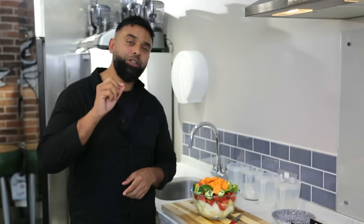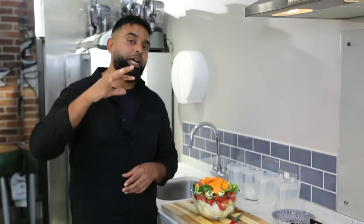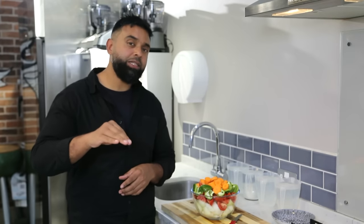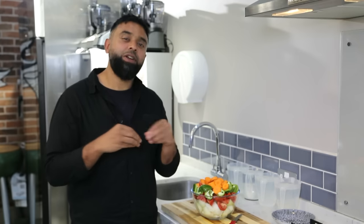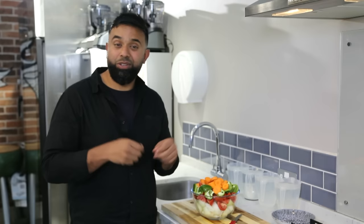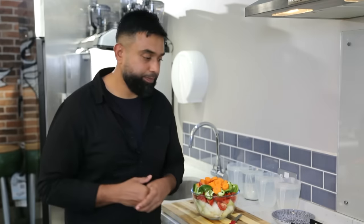Now I'm going to show you a little tip for home chefs. If you're using whole garam masala spices, just boil some water, add your garam masala, and let it simmer for a good 15 to 20 minutes. That releases all the flavour and aromatics. Then you discard the whole spices and use that infused water in the base gravy. I'm going to show you — bismillah.